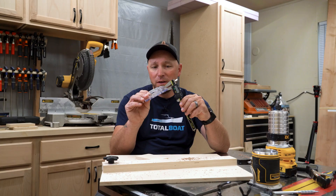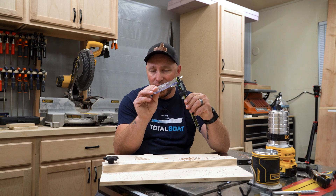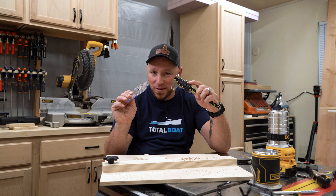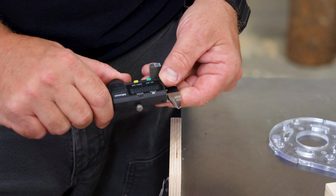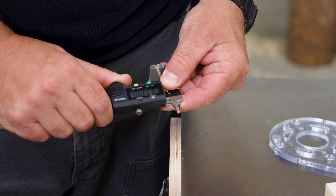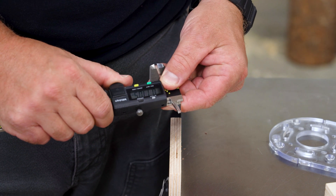Now physically, the calipers will be open to about the thickness of the sub base, but the reading will be the difference between the thickness of the sub base and the depth of the counter bore. If I close the calipers back down all the way and zero them out again, I can slowly open them up to the reading it gave me earlier and lock the head.